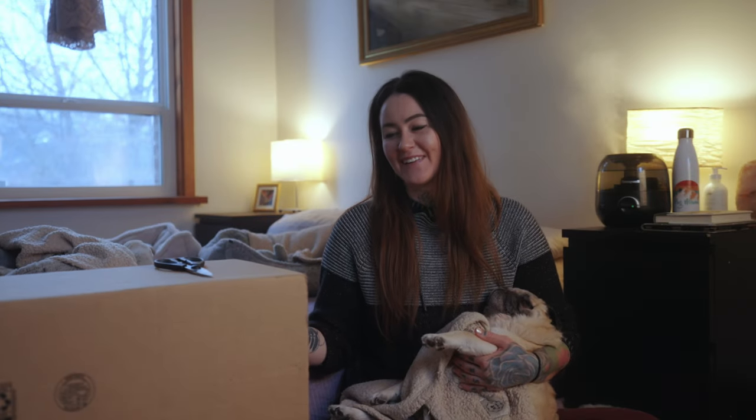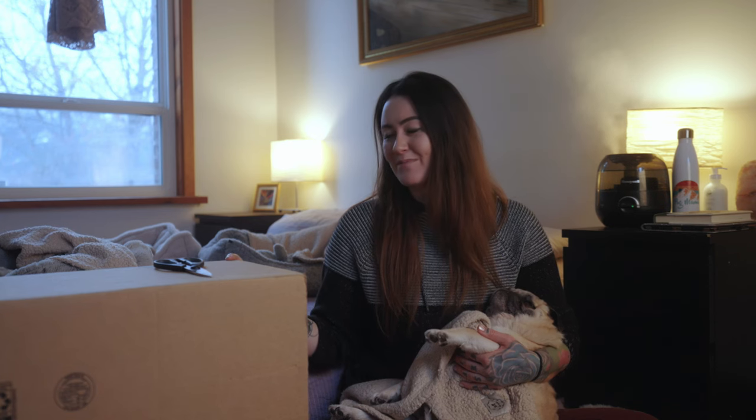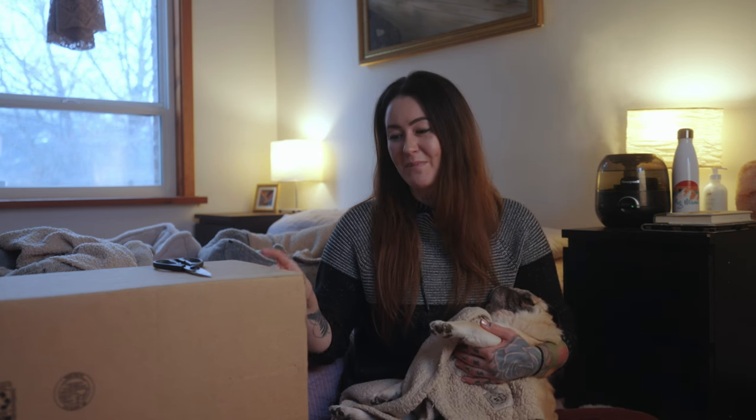Hey guys, in today's video we're finally going to be setting up a baby swing for Jonas. One of our most loyal long-term patrons, Sarah, sent us this baby swing for Jonas's 12th birthday last year. So I have been carrying this box back and forth with me from the Kootenays to Calgary and Calgary to the Kootenays for the past year, and I actually haven't opened it yet.